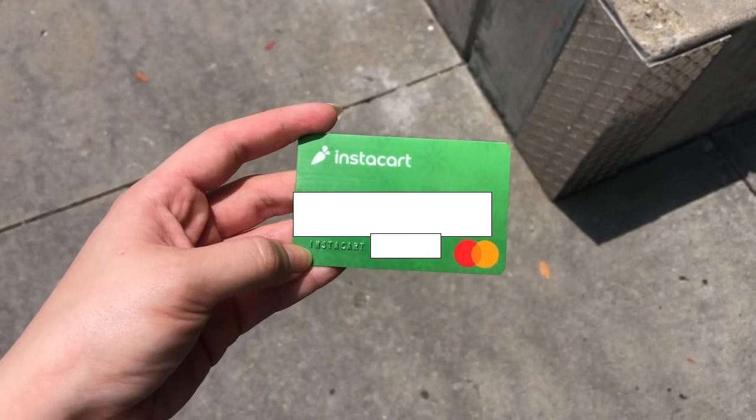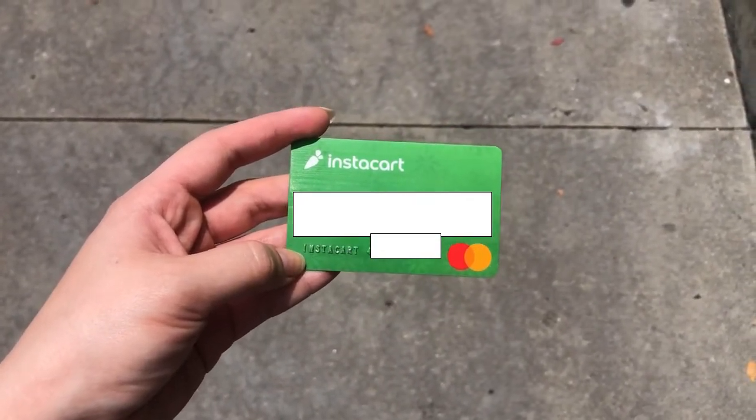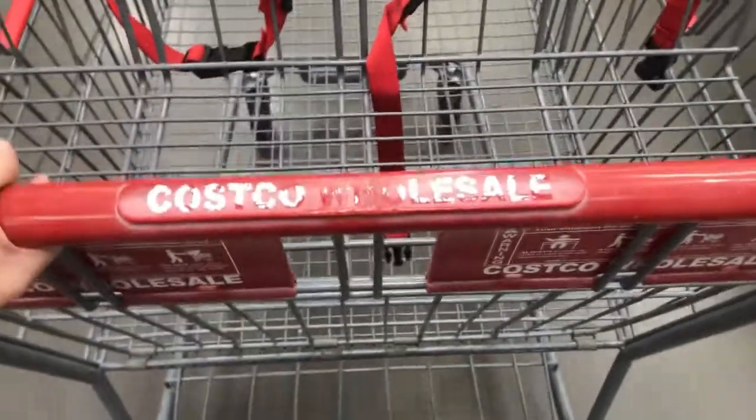A question I get asked super frequently is how do you get inside, since Costco does check for membership IDs. Costco employees are informed to also allow entry to these Instacart green debit slash credit cards. So you show them your card and then you just go inside and start your shopping.